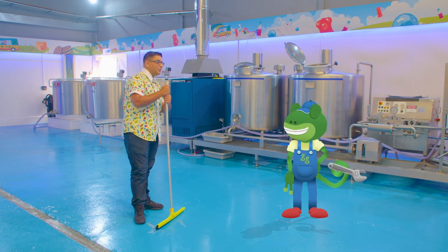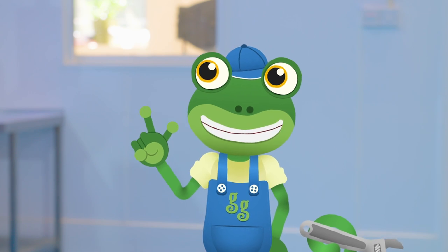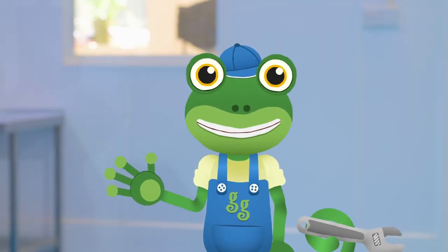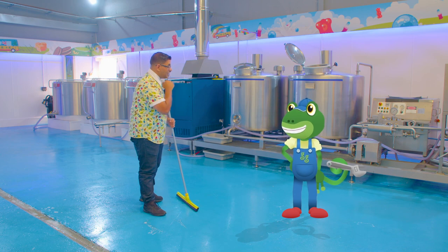Let's hope there's no more mechanical mischief today. Now that the factory's squeaky clean again, please can you show me around? I think the best way for me to show you how my ice cream factory works, Gekko, is to make a brand new ice cream flavour. But first we need to put our protective clothes on.